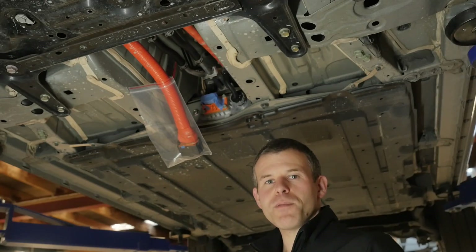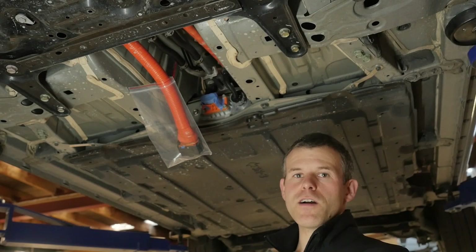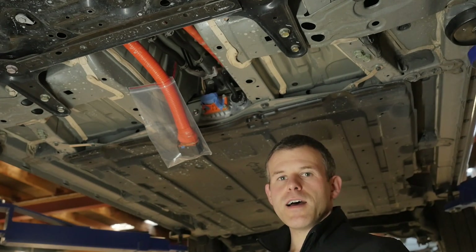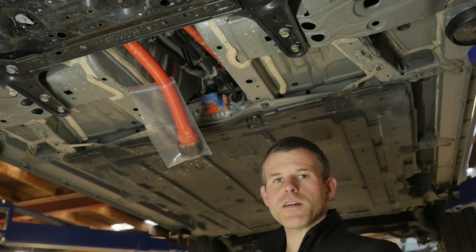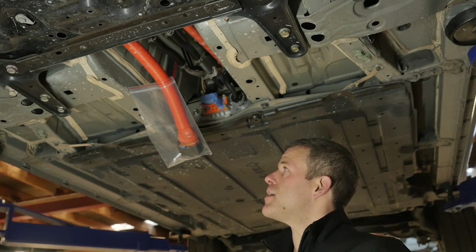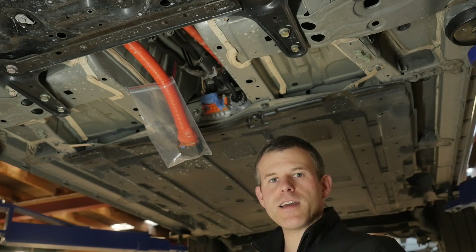We've now got the car up on the hoist to do two jobs. The first one is disconnecting the main connector that connects to the high-voltage battery, which is here — we've already done that. It's a relatively easy job, but there are a few traps. There are three different steps in the process to disconnect that connector, and you just need to make sure you follow all those steps without forcing anything. The service manual has pretty good information and pictures on how to do that.